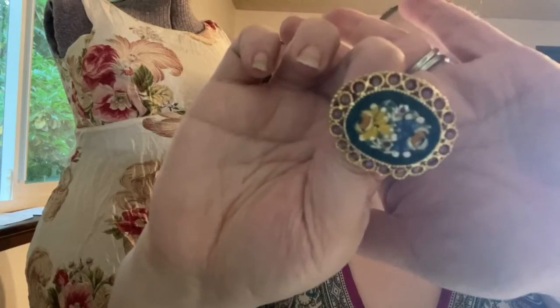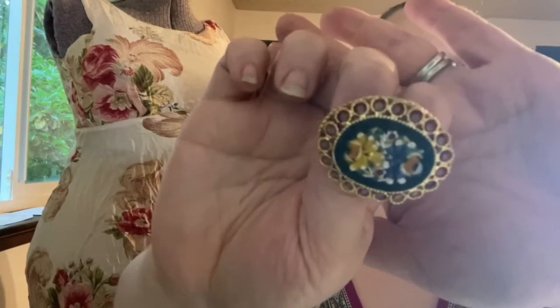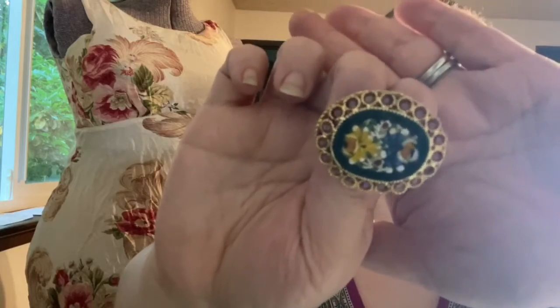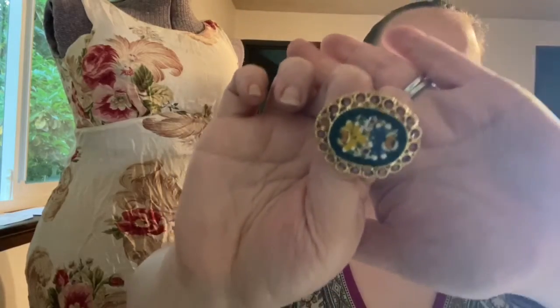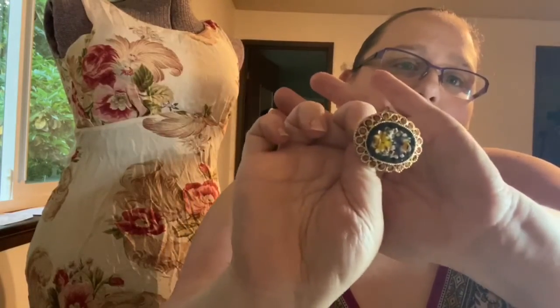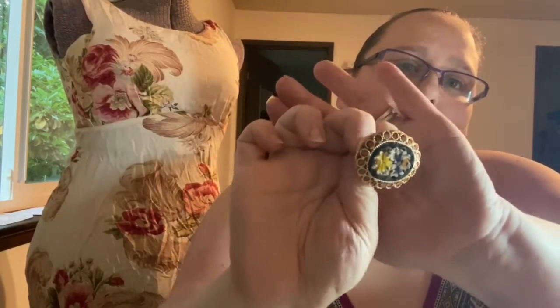I know people don't wear brooches a lot anymore, but come on people — this is art. How can you not wear art? I mean, look at that.